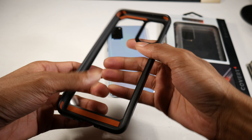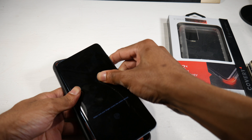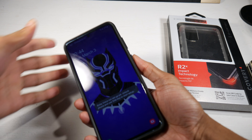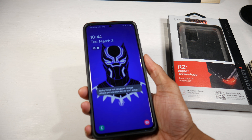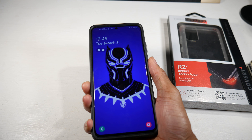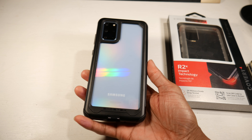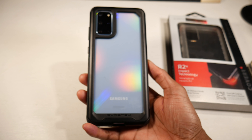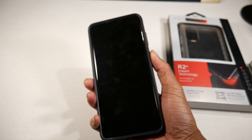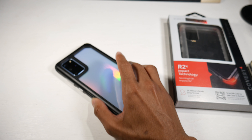Let's go ahead and put this in. The case is pretty sturdy as well — really nice fit. It does make the phone a little wider and bigger of course, but it definitely looks good. You still get to see your design, which is something I'm a big fan of, and all of the cutouts are correct as well.